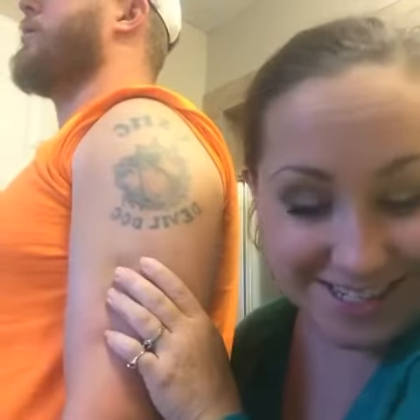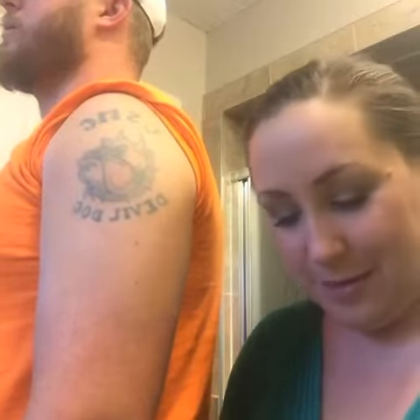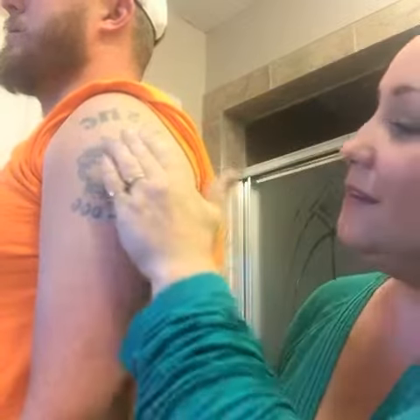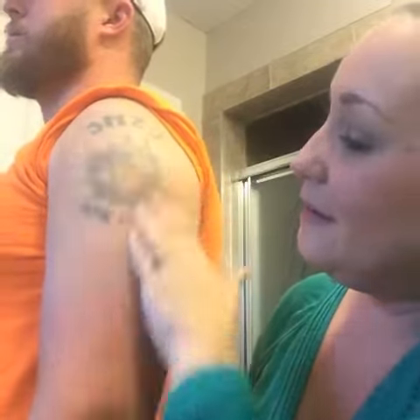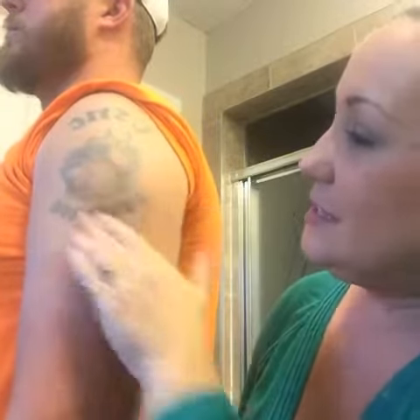Hey everybody, I'm going to show you how great our concealer and liquid foundation can cover my husband's tattoo. I'm going to start with using our glorious face and eye primer — just need a little bit. And we're just going to cover this bottom half so that you can really see the difference.